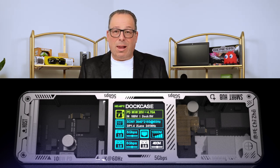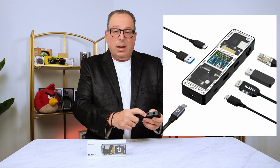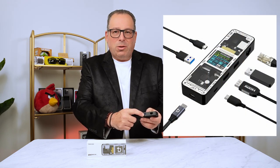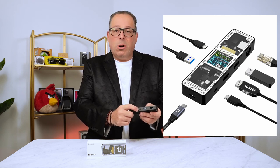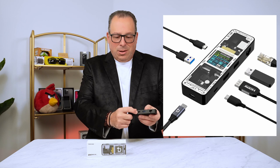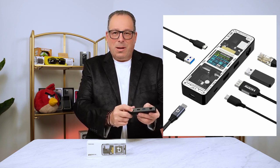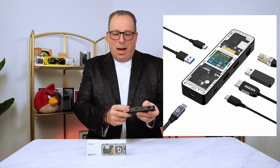The dock does come well equipped with six ports, like most docks do. In this case, we have Gigabit Ethernet, we have USB-A — that is version 3.2, so you get the 5 Gigabit speed. You have HDMI — that's 4K HDMI at 60 Hertz. And over here, you have a 100 Watt option for power delivery, so that means if you want to use this to pass through power to charge your laptop, it can easily do that.